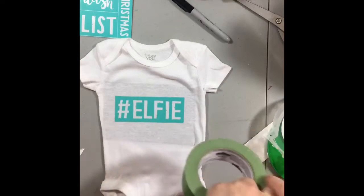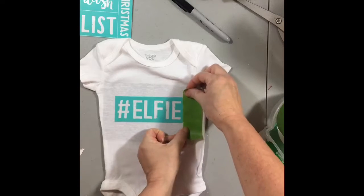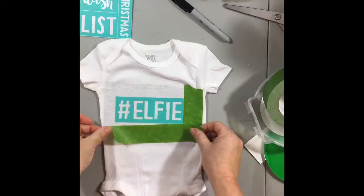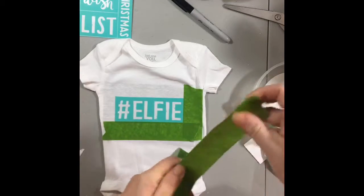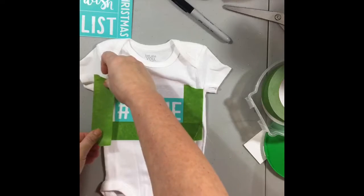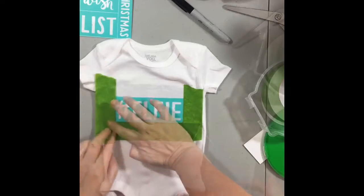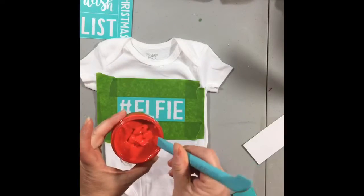Then you're going to place the transfer on your fabric. I like to use painter's tape to add an extra layer of protection if the silkscreen portion is close to the edge. This way when I'm inking I'm not getting ink off the transfer and onto the fabric.